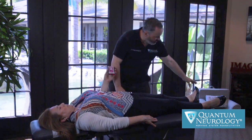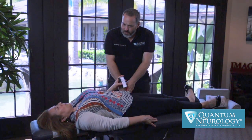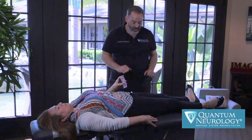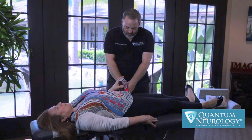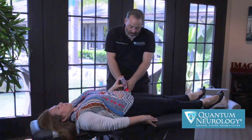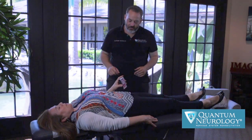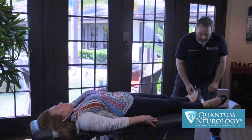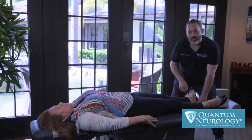First, we're going to have you bring the feet up and out. Big deep breath in and out. And I remove my hands. We're going to do that again with toes curled — curl the toes — big deep breath in and out. Excellent. And we're going to have you press on the gas pedal — big deep breath in and out. Excellent. So I can turn off the light stimulus and we can recheck the nerve now. S1, without any other stimulus on the body, is completely strong with resistance.